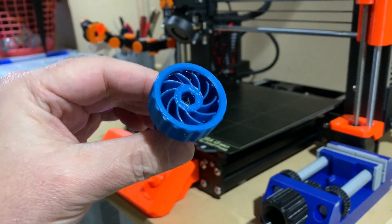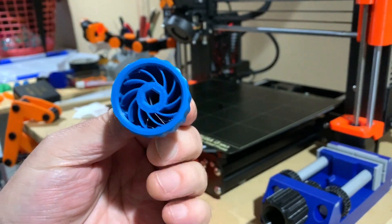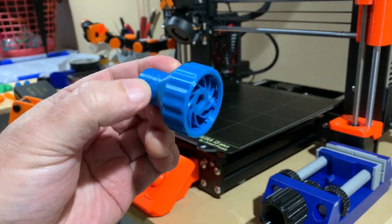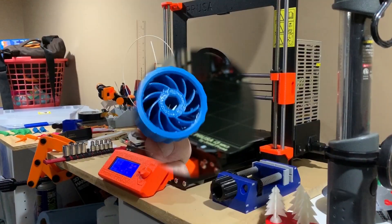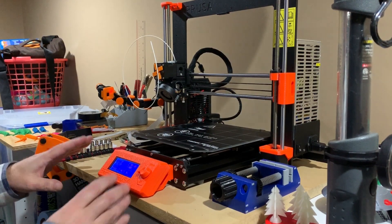I printed and assembled the two pieces of the torque wrench, and hopefully I got that right. Now I'll see if it worked. Okay, time for the cold pull.